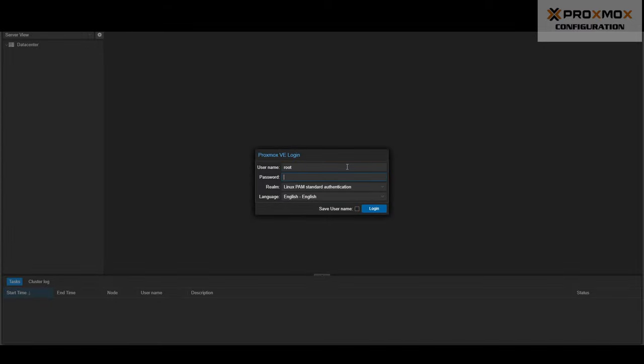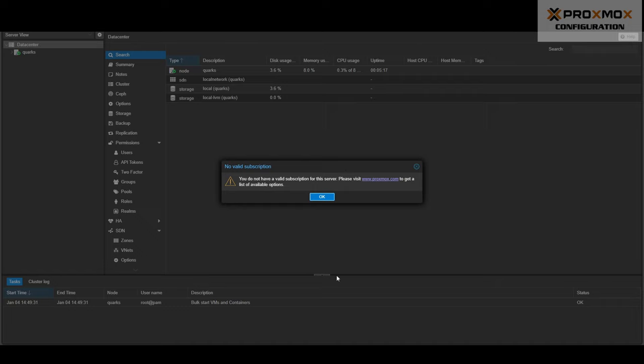To log into Proxmox, enter the username root and the password you configured when setting up Proxmox. By default, every time you log in, Proxmox will give you an annoying reminder that you're using a server without a valid subscription. Proxmox allows you to use their software forever without a subscription — you just don't get updates as quickly or access to their support. The phrase often used is that it is the 'free as in beer and nuts' model. I personally wouldn't mind the notification if it happened once on the first install, but it's going to nag you every single time you log in, so we're going to disable it.